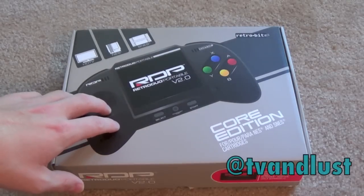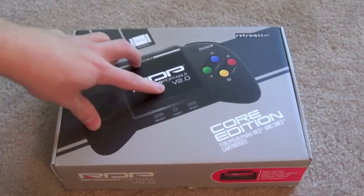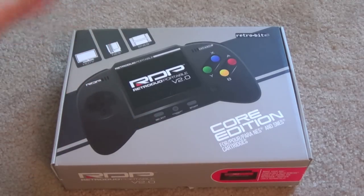Hey folks, Craig here, and today we're going to be taking a look at the RDP Retro Duo Portable from RetroBit. This is version 2. There are two versions — the second one is basically the same thing with just some slightly better hardware.